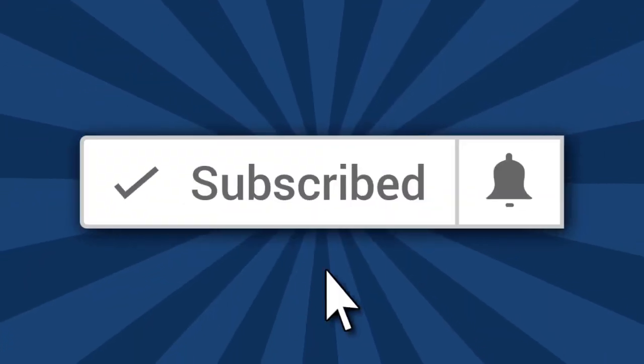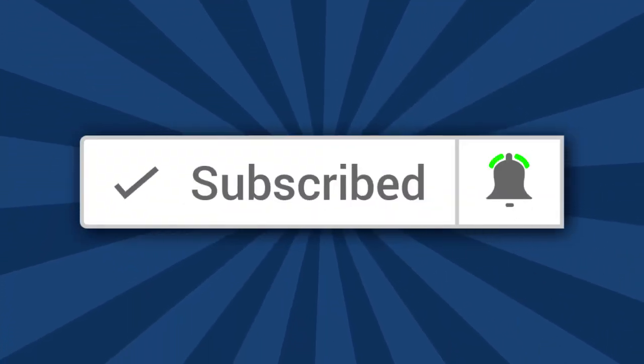Hi, I'm Ron of Ron's Trains and Things, and if you'd like to see more model railroad tips, tools, and techniques, then be sure and subscribe down below and click that little bell icon so you can catch future videos.